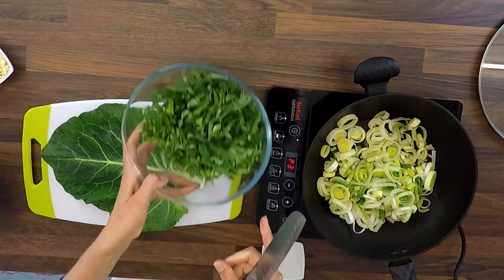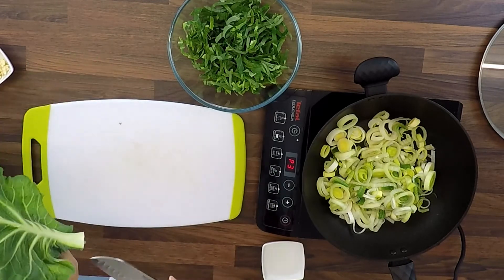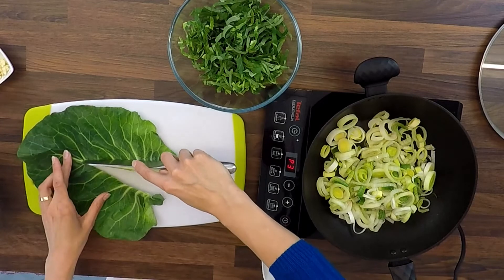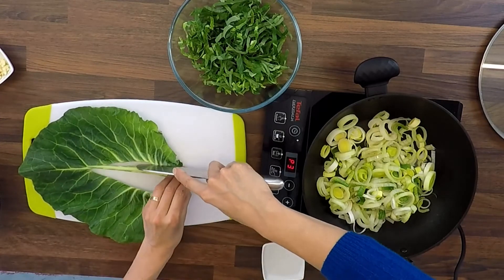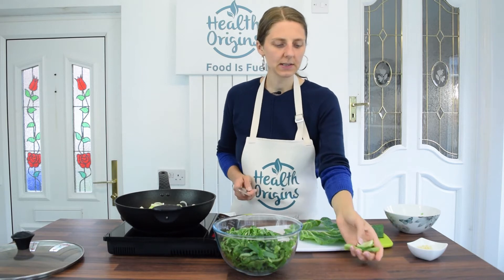While that's cooking I'll show you how I prepare spring greens. I've got three big leaves. I take out the middle hardy stem by slicing alongside it to get all the greenery, then I cut off the stem end. The stems I normally put in freezer bags along with carrot ends and other bits to make stock. I fold the leaves into a little roll and thinly slice them.